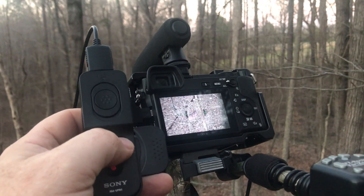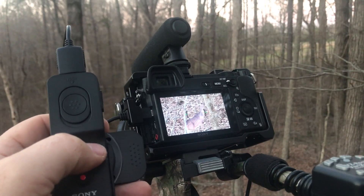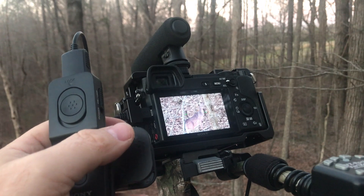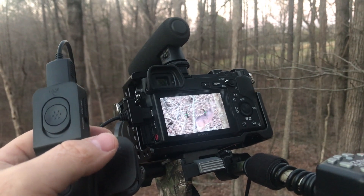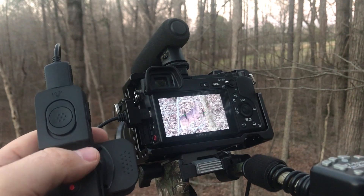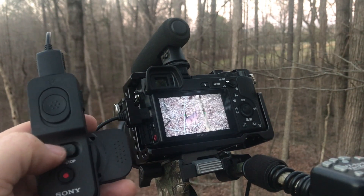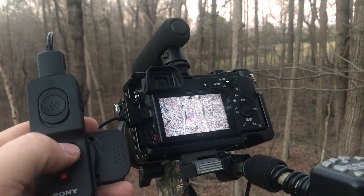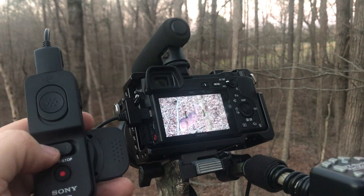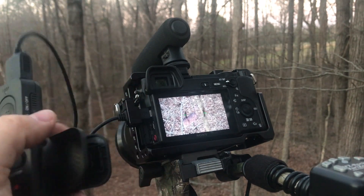I'm going to use my remote control here to zoom in on this deer. Currently, this is set up for autofocus, so it's done a good job of focusing on the deer and not focusing on this stick in front. I can zoom in, zoom out, and if I had focus peaking on, of course, focus peaking would be nice to have too.